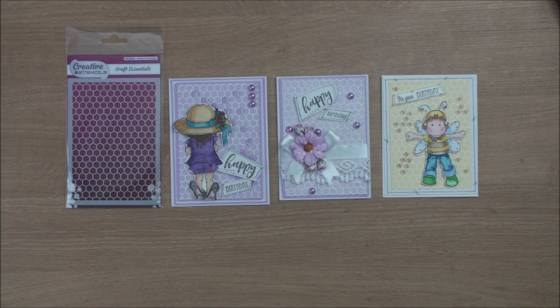I hope you've enjoyed the video using the honeycomb stencil from Craft Stash and the three different cards that I've created. I hope you'll join me in the next video. I'll see you again soon, bye for now!